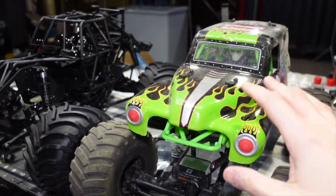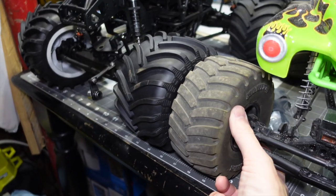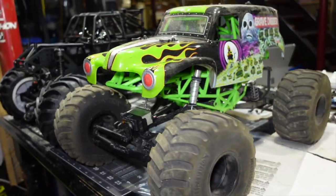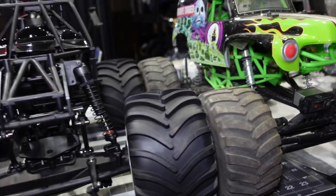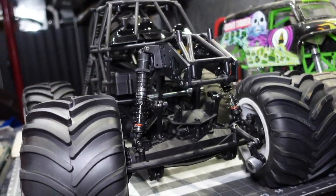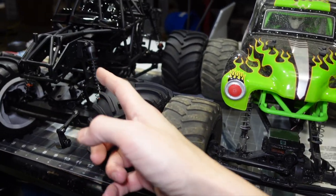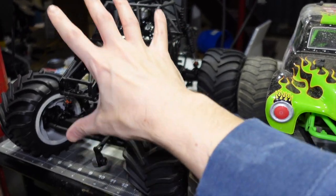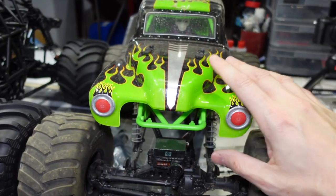Here's some of the size difference of the SMT10 versus the LMT — they actually look pretty similar for size. With these Duratrax Munitions on, they're almost the same size tire. So really a lot of the size difference was about the tires.